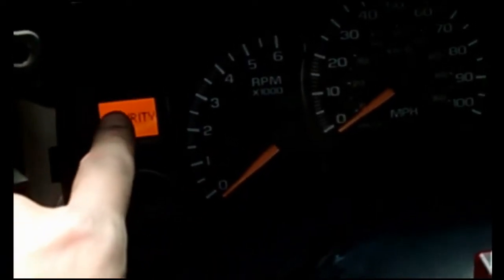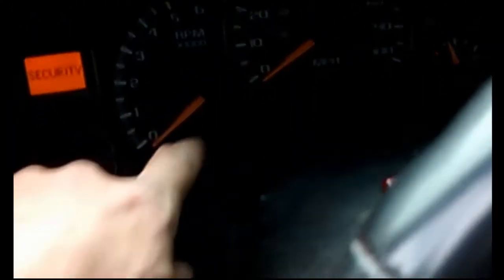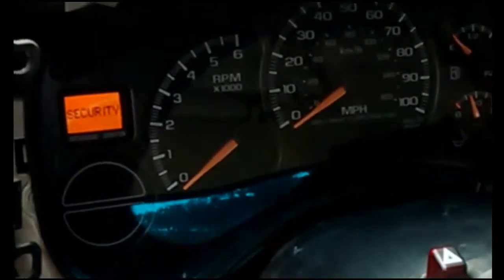Hey, J20 Jeepster here. Quick tip. Instrument panel — nothing was working. That wasn't flashing, the gauges weren't working. The blinkers would work, but the gauges and the tach were not working.